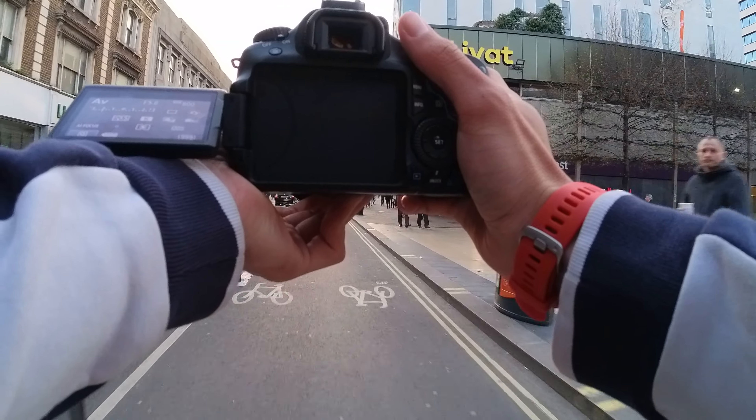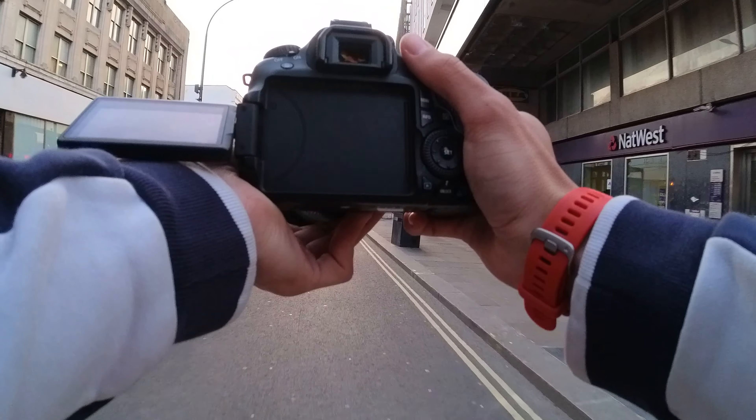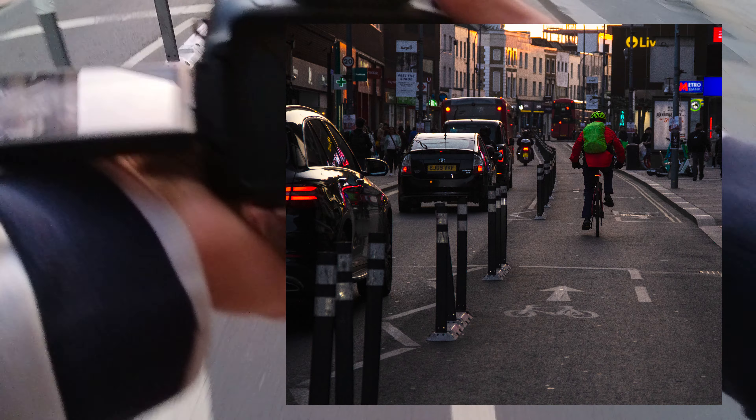I think this one's the best. That's so good. That's modeling. That's modeling.